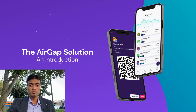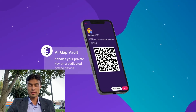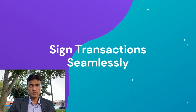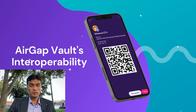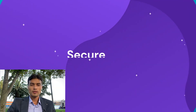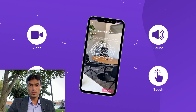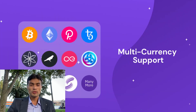The Vault is an app available on both Android and iOS. It's meant to be installed on a dedicated offline device without any form of network — be it internet, Wi-Fi, Bluetooth, or NFC. The Vault is responsible for secure private key generation, secure private key storage, and air-gapped transaction signing through QR code. Notably, even if you install the Vault on an online device, it still doesn't connect to the internet.